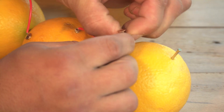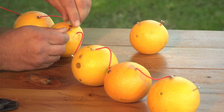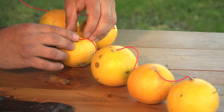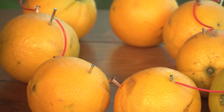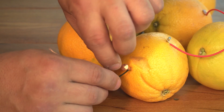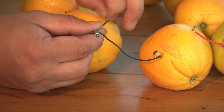Next, attach each piece of wire to one copper nail and one zinc nail until there is only one gap left in the chain of oranges. Finally, use the wires from your light bulb to connect the chain. And voila!